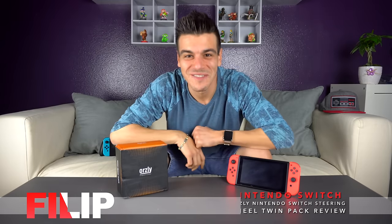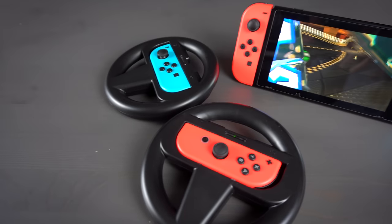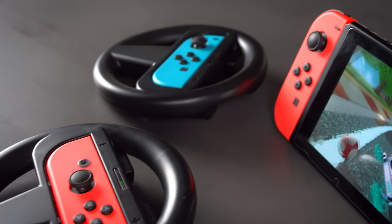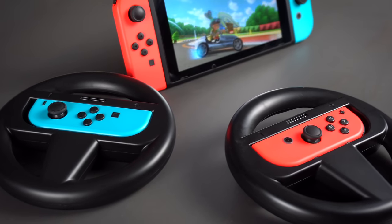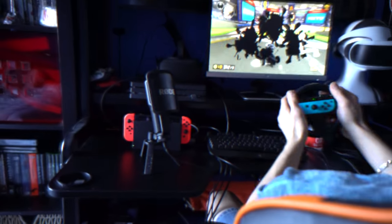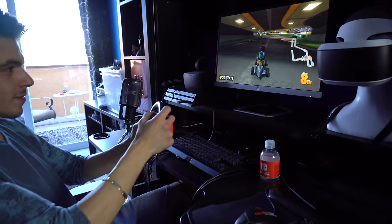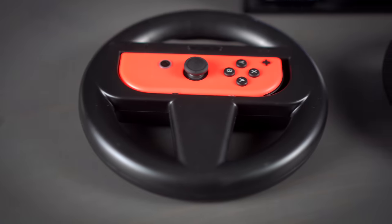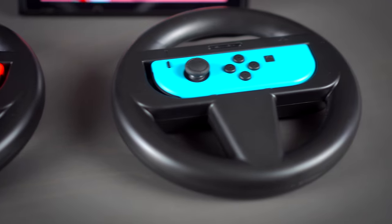What's going on everyone, thank you so much for clicking on the video. Today we're going to be taking a look at the Horsley Nintendo Switch steering wheel twin pack. I have never been one for motion controls — generally they've always tended to hold me back in every game, even on the Wii. But we have a brand new Nintendo console with interesting new technology in the controllers, so I'm willing to give it another shot with these steering wheels from Horsley.